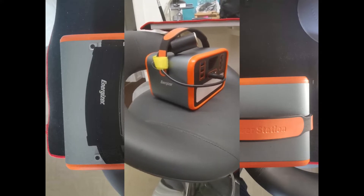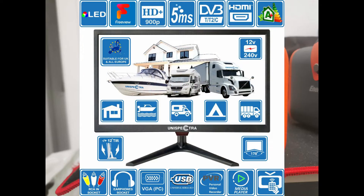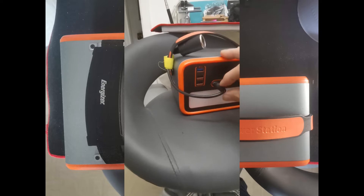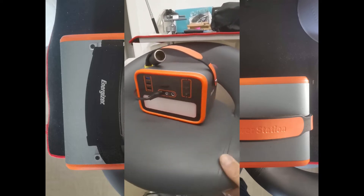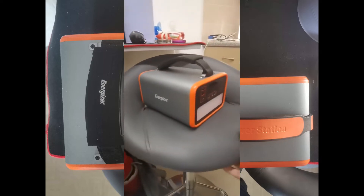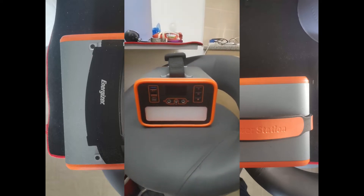I bought this Energizer power station to power my 12-volt TV. I had to buy this adapter as an accessory, but you can get those on eBay no problem. This one powers my 12-volt telly for about four hours, so I bought a bigger one - and this one does the telly for about six hours. I'll put the specs up.